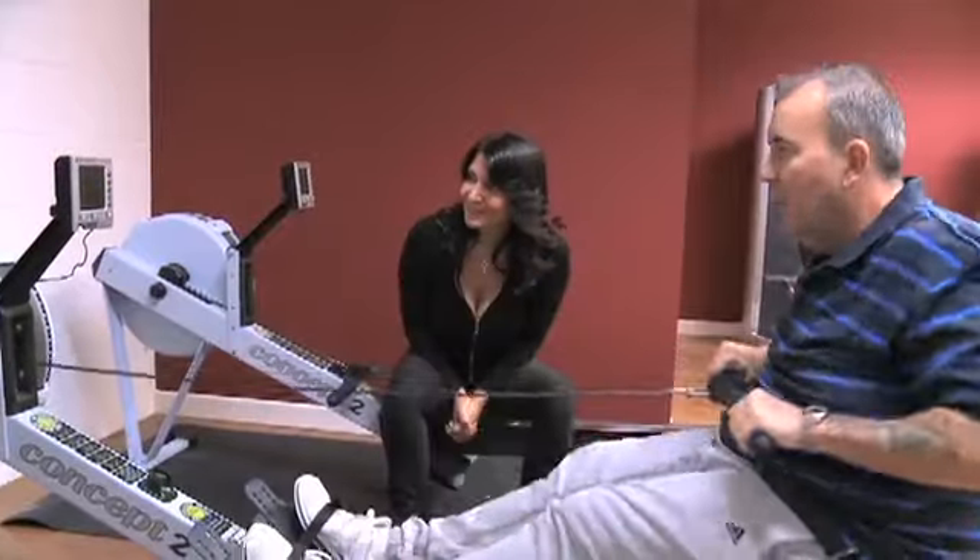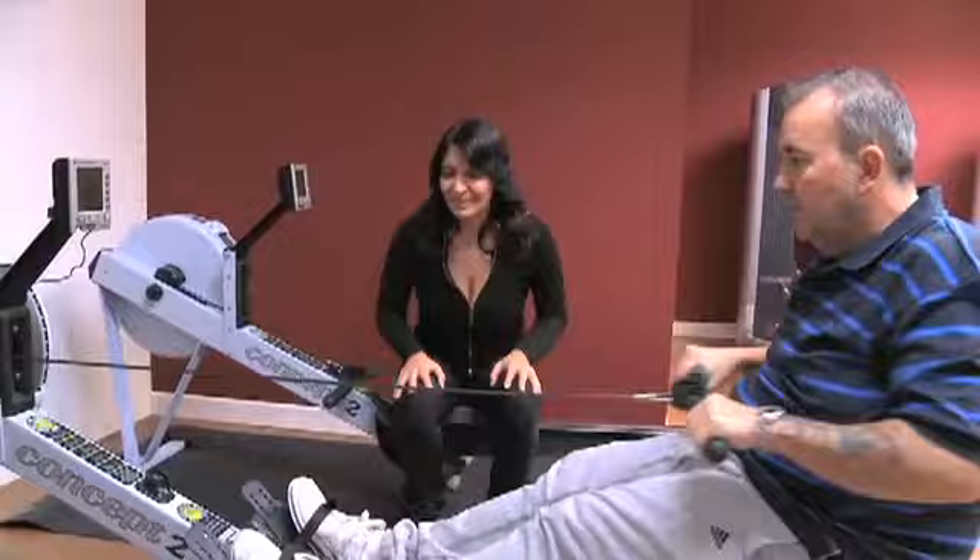You've got 30 seconds left — you've already beaten your time from last time we were on here. Okay, excellent, let's go!